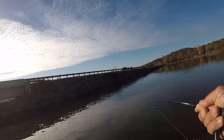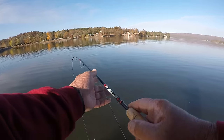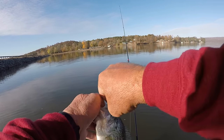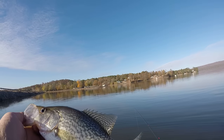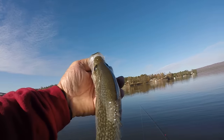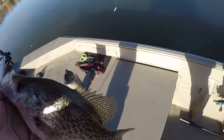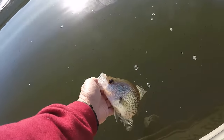There he is - nice crappie, nice black crappie! That's how it works. It's calm out here. It supposed to be windy but it's early in the morning - it'll probably get windy later. That's a black crappie, about eleven and a half inches. Let's let him go right here.